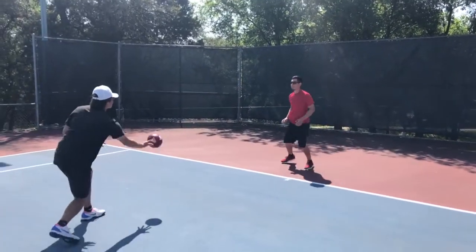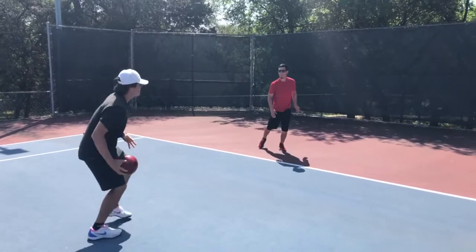Good footwork drill, guys. Walk on that rotation. Keeping those feet moving.